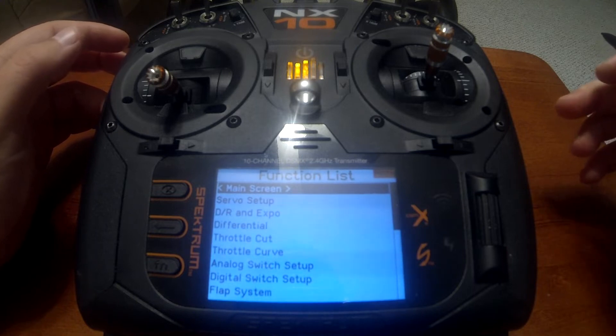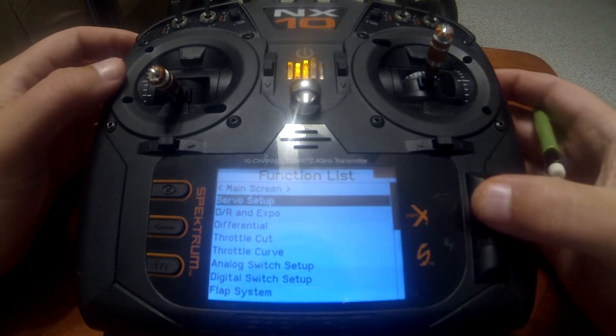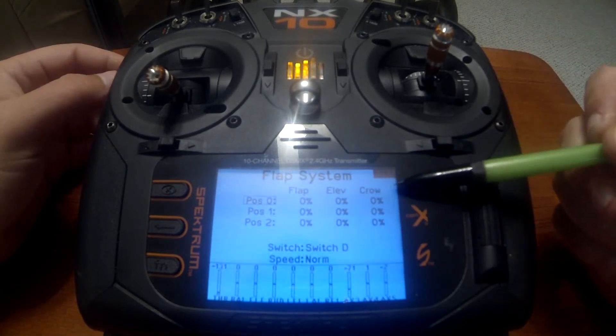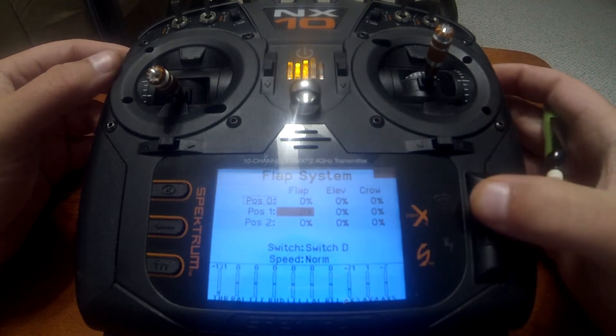On previous DX models you had to go into the mix screen and create a mix for flaps to ailerons. You no longer have to do that with the NX series — it's all in the flap system now. You have a crow percentage to the right.